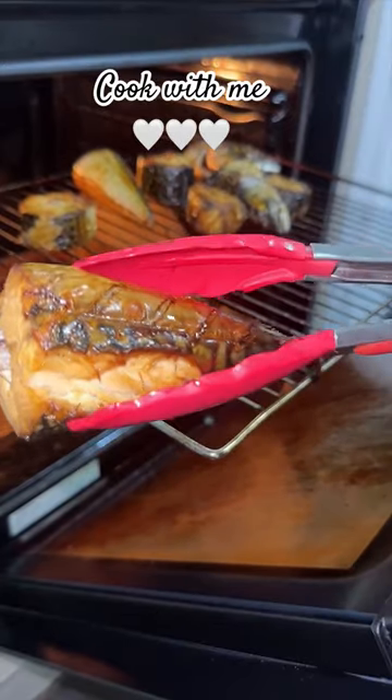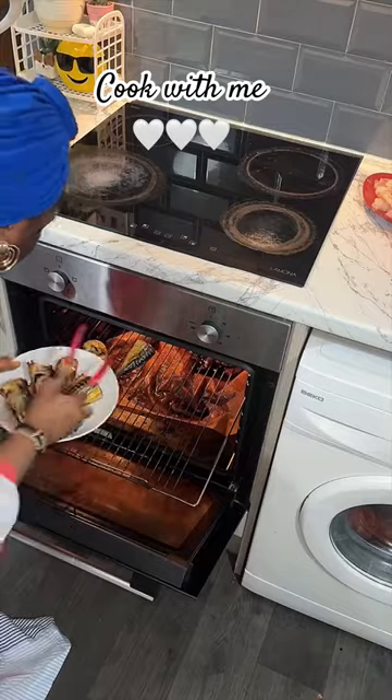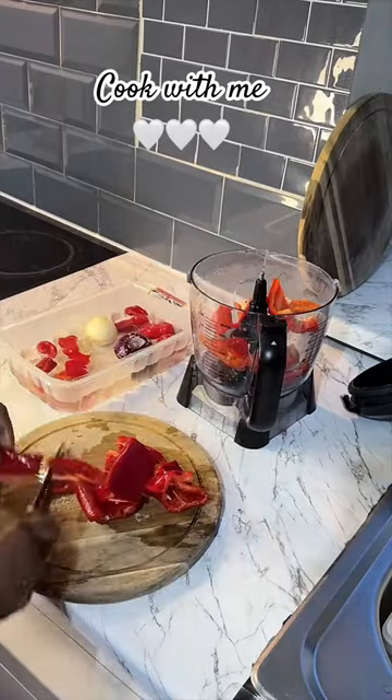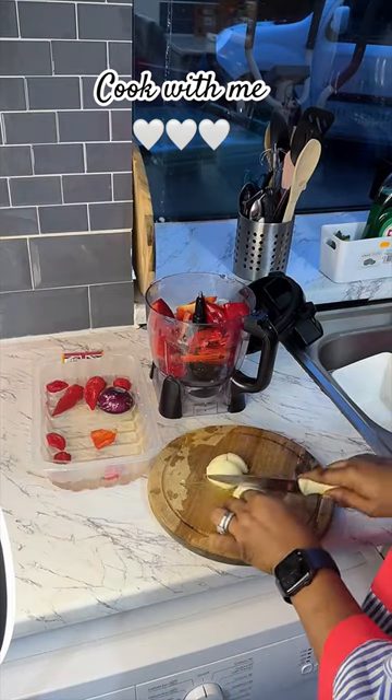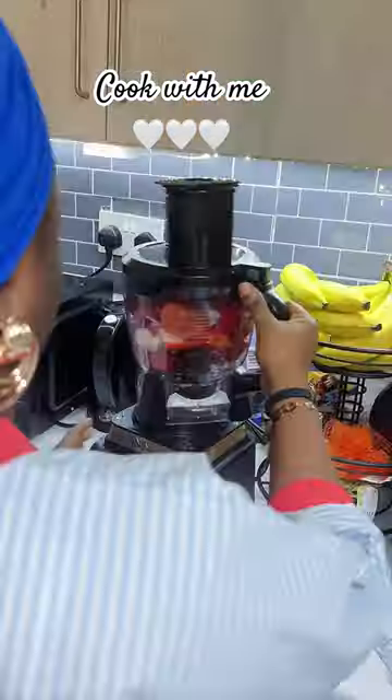Growing up, I never used to like okra because my mom cooks okra every week — to the point that she can use okra to eat rice. Because of that, I just disliked okra; it was just too predictable in our house. But now, okra is my favorite Nigerian soup, and the way I'm making it today is one of the many ways I make okra.